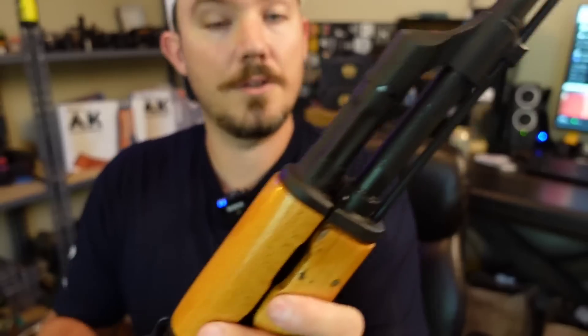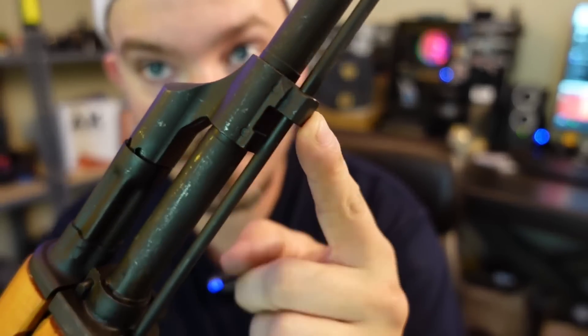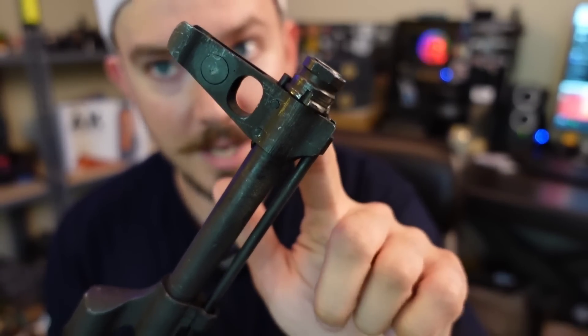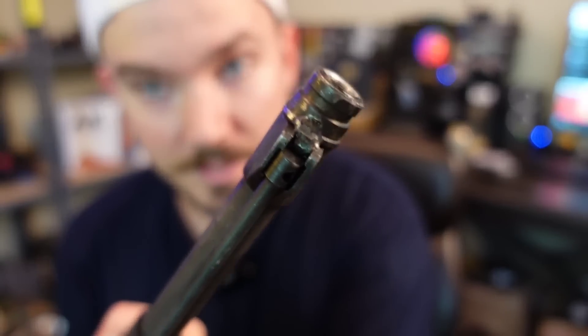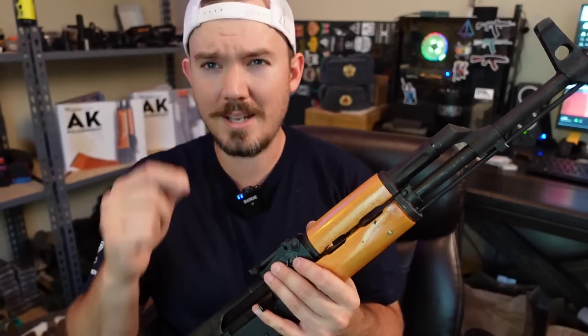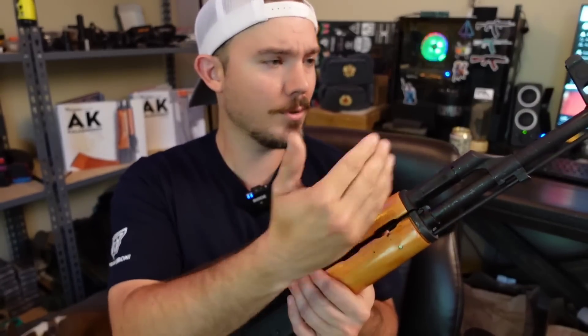Extremely clean too. No bayonet lug — they've actually taken the wings off, that was one of the things they deleted. You have a thread protector tack-welded in place, which technically means it's not threaded. This is a super clean, nice Romanian AK cold hammer-forged chrome-lined barrel. You even get magwell dimples — you don't even get that on Wassers. You would get that on the earlier SAR guns that were coming in that are highly collectible. Those don't even have threaded barrels, so you get a threaded barrel here.